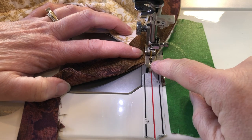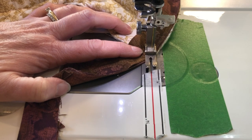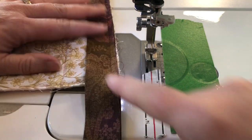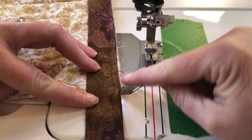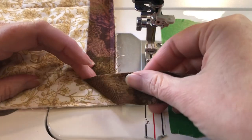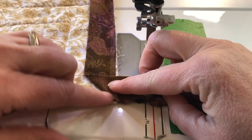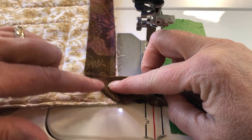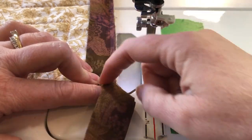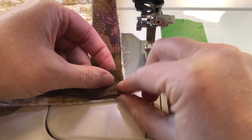Once you get out to the corner, break the thread and remove it from the machine. You'll have this 45-degree angle line that you've stitched off. Fold the binding on a 45-degree angle so it echoes from that stitching line, fold it over this way, and then fold it back straight.